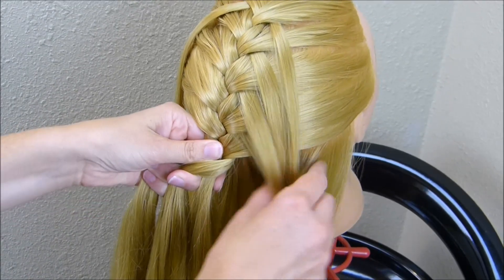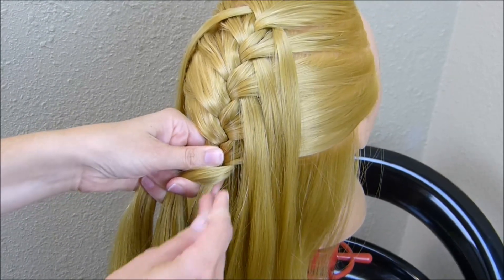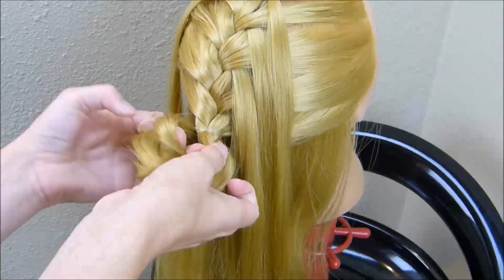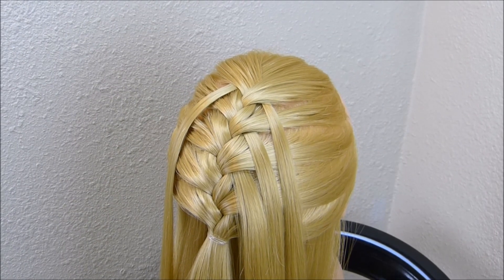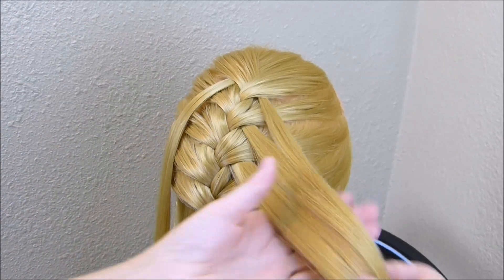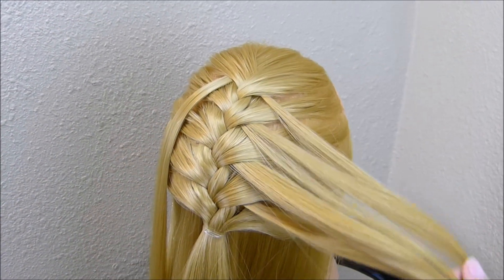Now that I've gone down about halfway with that braid, I'm just going to go ahead and tie it off. At this point, as you can see, I have one strand here on the left side of the braid and then I have several that I've pulled out here on the right side of the braid.